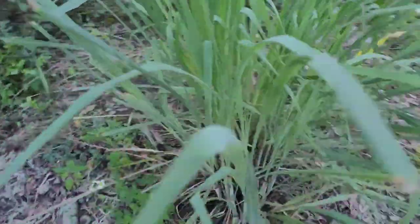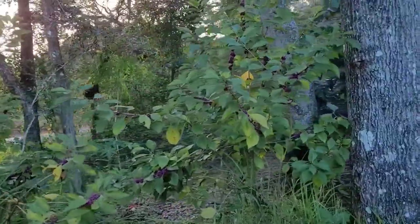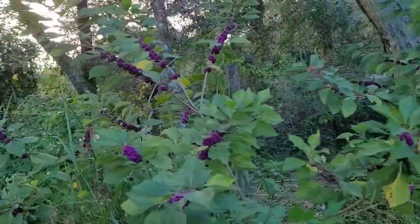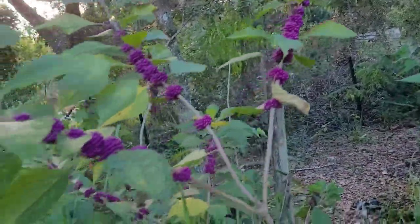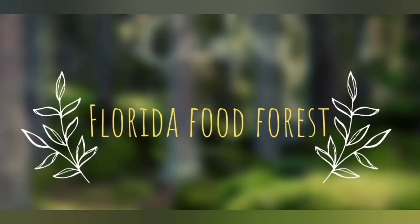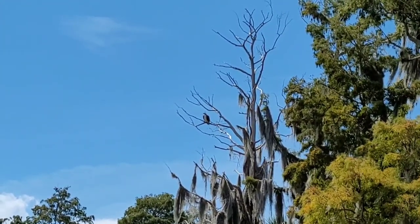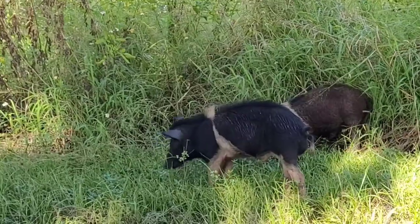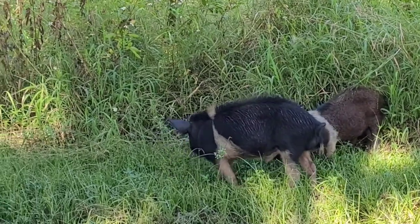Well, that's it for today — I appreciate you taking this walk with me as I look around the Florida food forest. Hopefully you're having an awesome day, thanks for watching, bye bye. Wow, that beautyberry is just erupting — look at that! Amazing. It tastes like a whole lot of nothing though, but I'll let it have a good time.